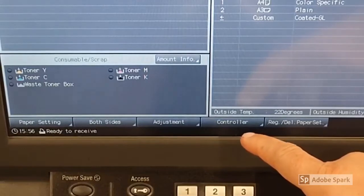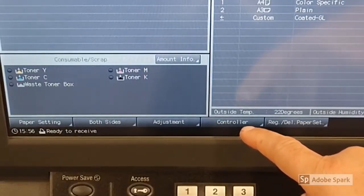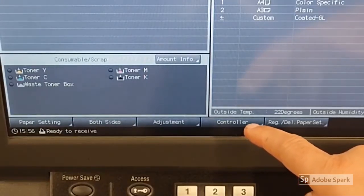The controller is now highlighted on the display of the machine and you're good to go.